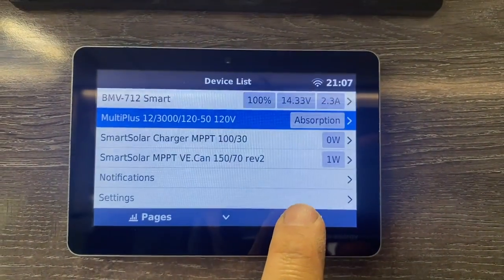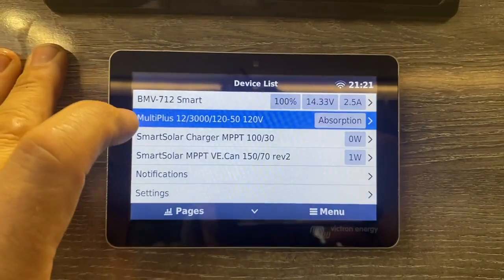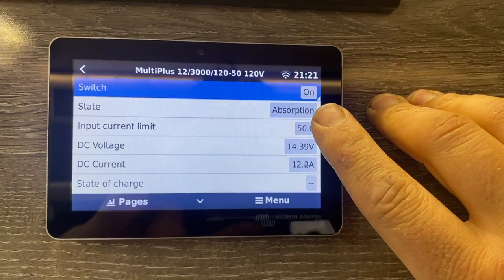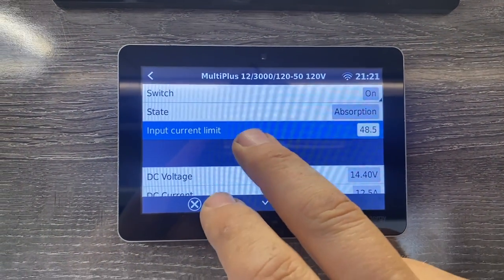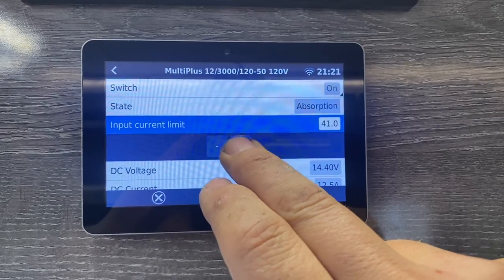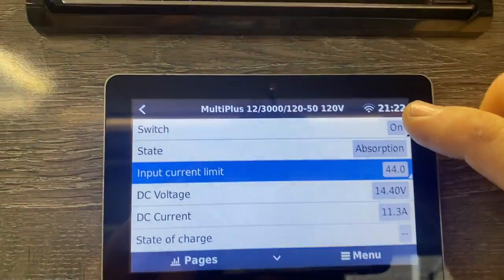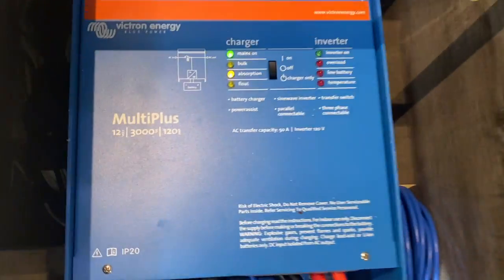To navigate around this, you touch anywhere and you'll get two buttons: pages and menu. Go to the menu and here are the individual devices. One thing you'll specifically want to do is control the MultiPlus — on different shore power connections you can change the input current limit. If you're on a smaller connection you can dial that all the way down to about seven amps, so if you're on a 15-amp mooch-docking connection you can use that. You can also control the switch from here, same as the physical switch down there.